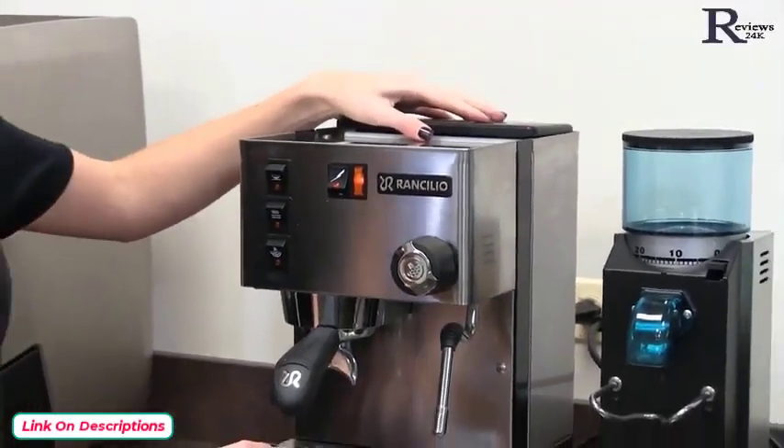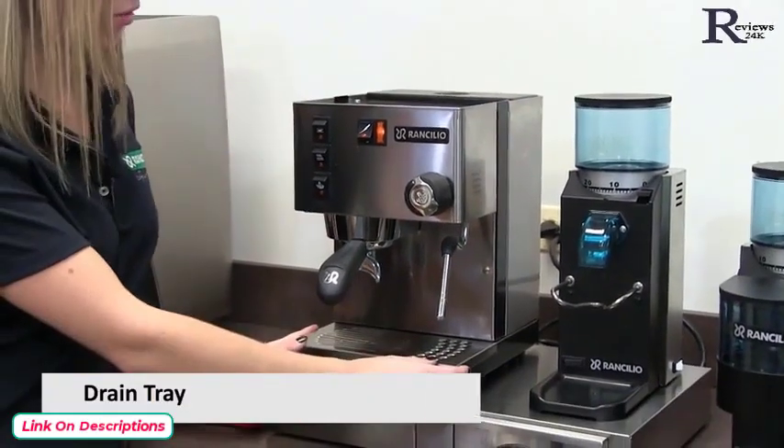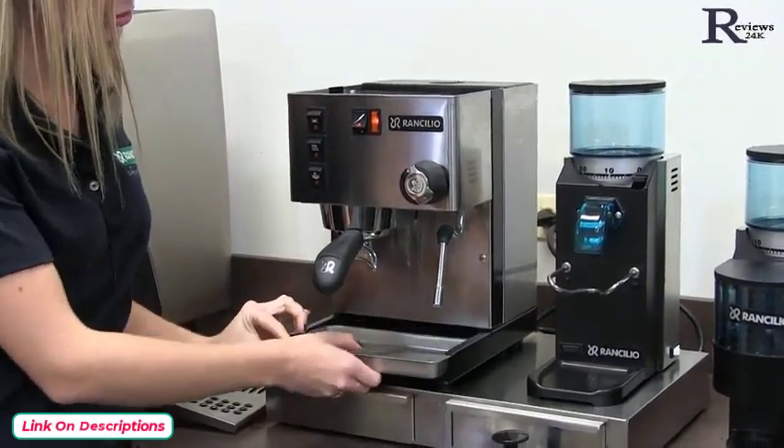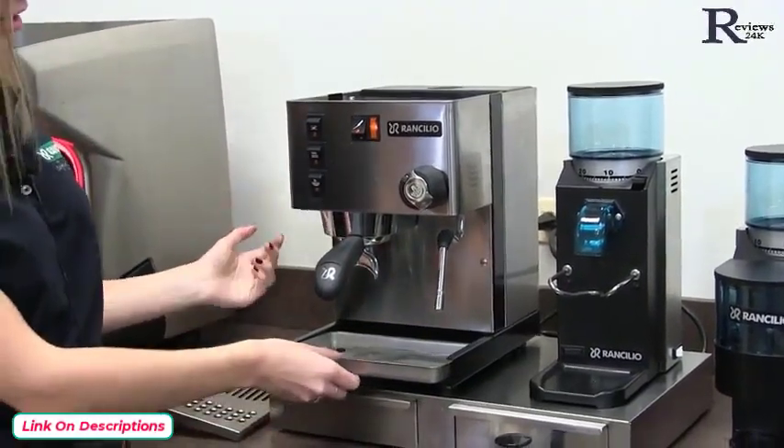Here we have our drip tray cover, which is removable, and it shows us where the drip tray actually is. This is removable to take the water out and for cleaning as well.